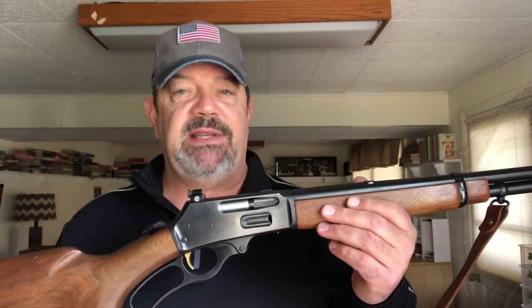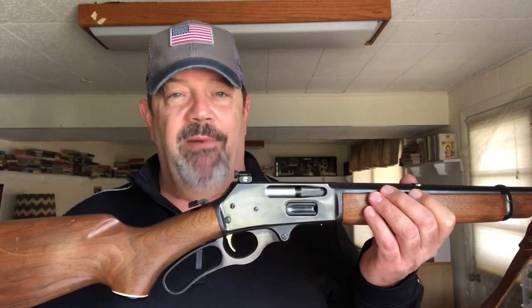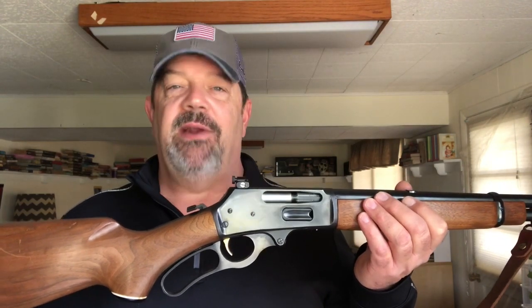If you get your hands on a JM stamped Marlin, you're probably not going to be disappointed. The biggest issue with this one is ammo availability. The 35 Remington is going to cost more than 30-30 ammunition and won't be available at nearly as many places. Best idea with more obscure cartridges is to stock up a little and not plan on shooting them a ton. If I want to shoot 300–400 rounds with a lever action in a day, I'm going to use a 22 anyway.